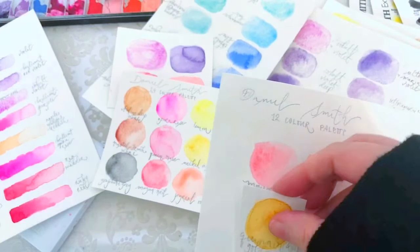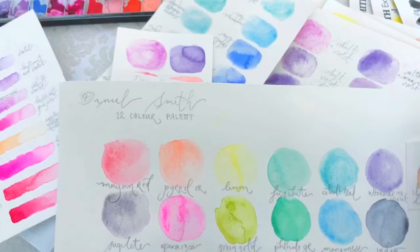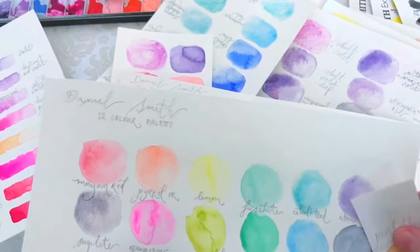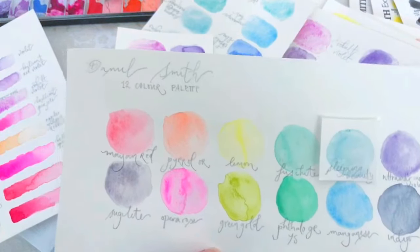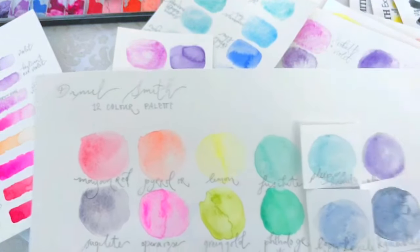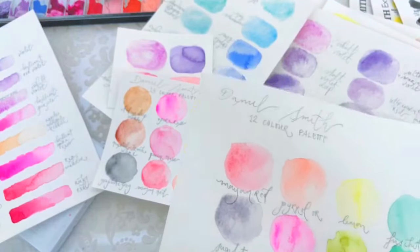If you love new gamboge and quinacridone gold, you could pop those in. What I would probably do is keep those and then add Italian deep ochre and pearl white. The cobalt teal could be replaced with sleeping beauty turquoise, and the manganese could be replaced if you want to stick with genuine pigments — straight from the earth, nothing synthetic. You've got sleeping beauty turquoise, lapis lazuli, and kyanite, which also sparkles really lovely.